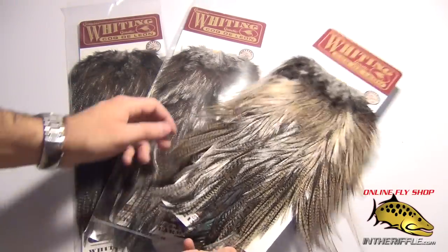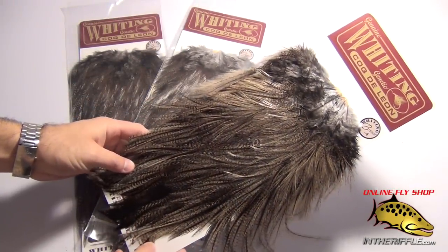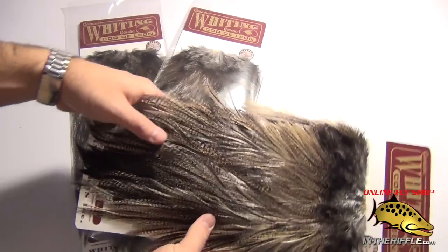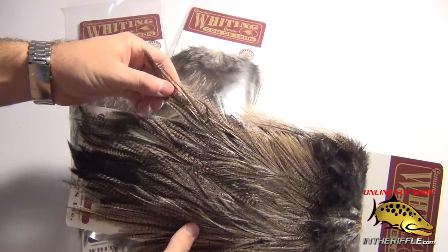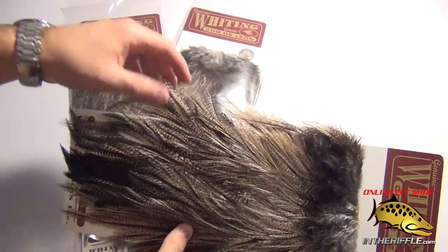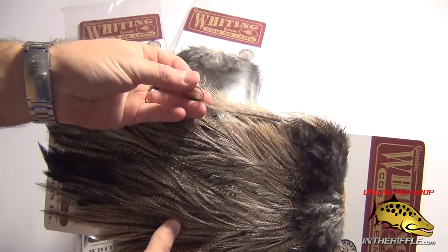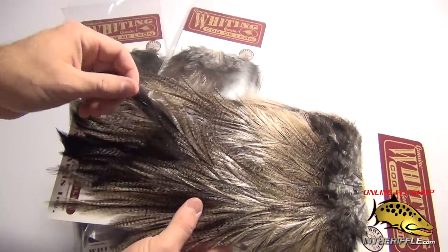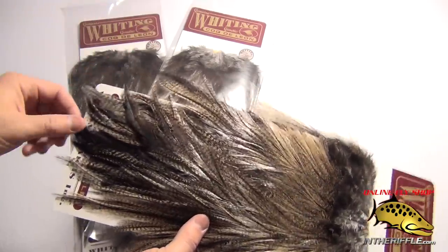In this video, we're going to be taking a look at the Whiting Coque de Leon rooster saddles. These are great feathers for tailing. You can also use them for streamers as well. They're nice and soft and supple enough to where these feathers can be wrapped to make, like a woolly bugger or something like that.